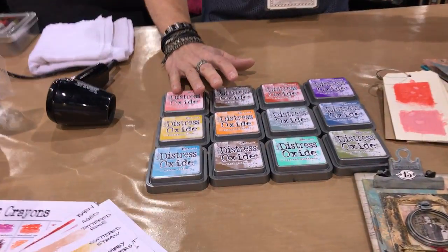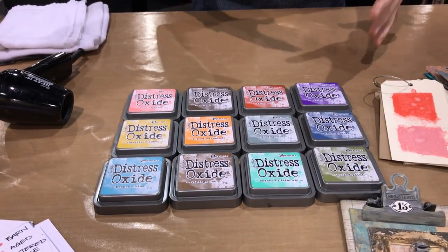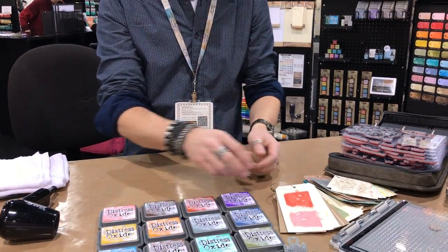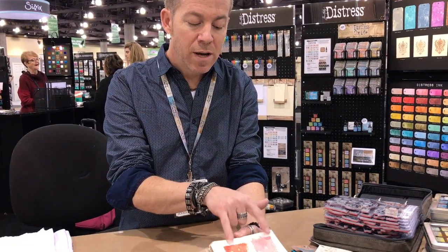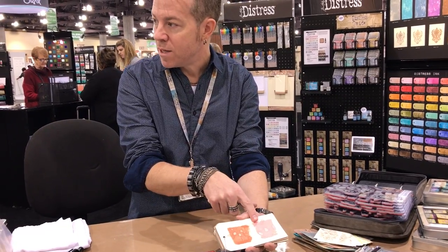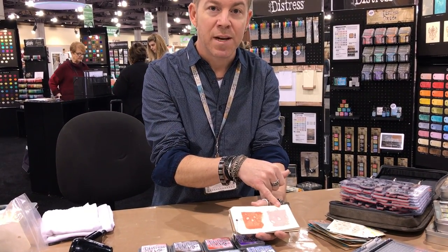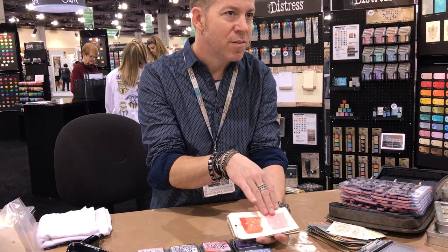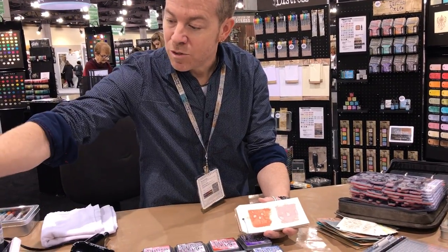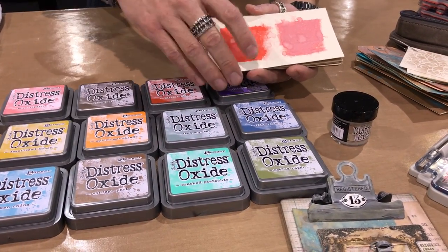When we work with dye inks — any of our regular distress inks — dye inks are translucent, which means we can see through them. If you add too many colors when it comes to dye, you'll eventually make mud. Because this is a combo of dye and pigment, it takes on a whole different look. Here's a color comparison: this is Worn Lipstick and the oxide version. You can see it has some pigment — more opacity and a white chalky finish. That finish doesn't rub off; it's permanently sealed with Distress Micro Glaze, which also makes the oxides waterproof.